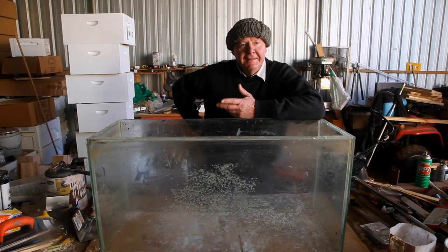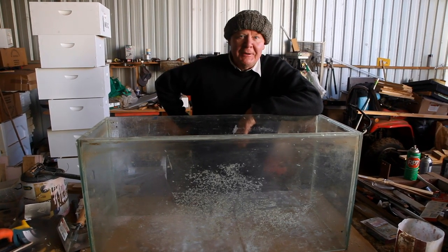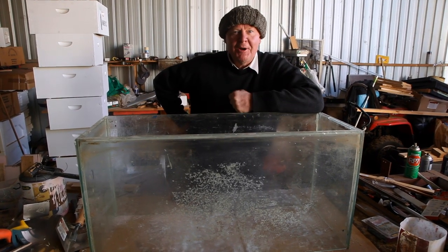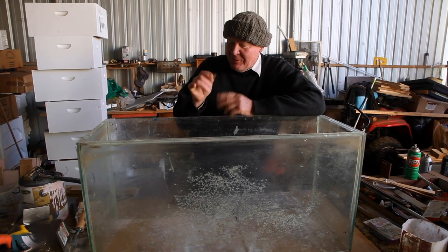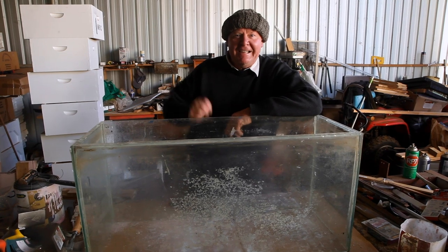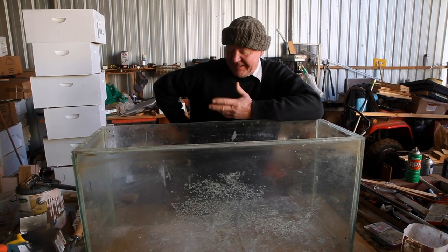Good morning everyone. Tell you what, it's bloody dedication for this show. It's about minus two here at the minute. I've always got frostbite on my hands. I had to go and run them under the hot tap so I could actually move them again. All me bloomin' thumb had gone tingly. I was thinking, how bloomin' cold did it get?